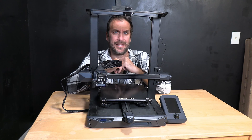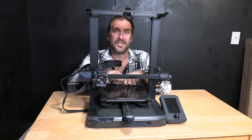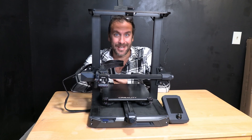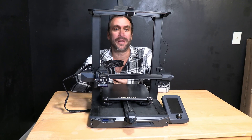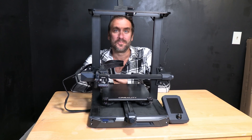So dial in your Z, make a nice ABL mesh, and get to work printing on your new S1 or S1 Pro with a shiny new glass bed and forget that magnetic bed ever existed. I'm Greg, also known as Greg Adventure, and I'm your instructor on 3DRundown.com. If you enjoyed this video, please consider my course and learn with me to become a better and more successful 3D printer. Thank you very much.